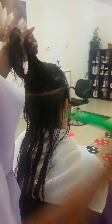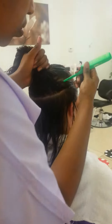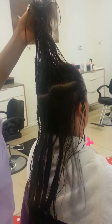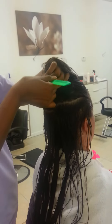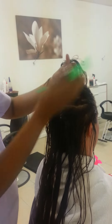We section the hair out with a part from ear to ear. We do this all the way to the top of the head and comb section by section. After each section, we comb and then we wipe again.